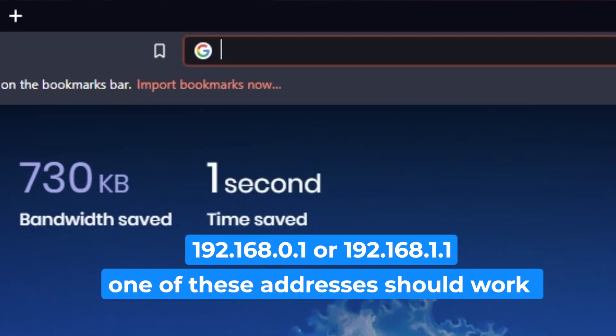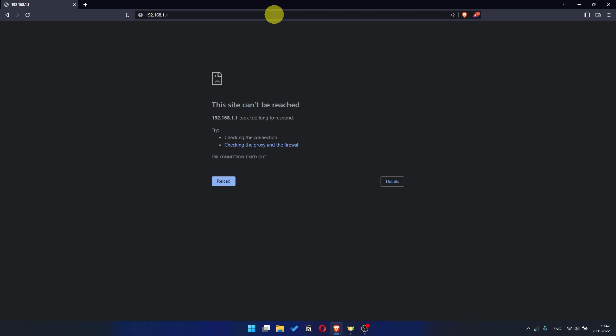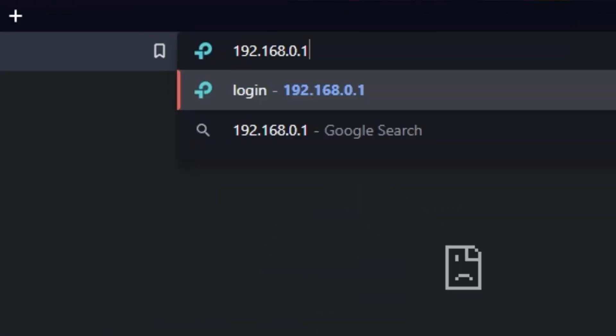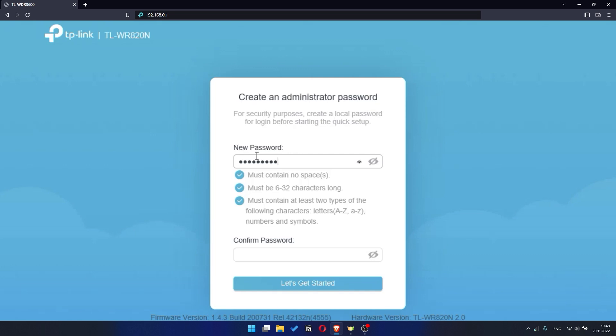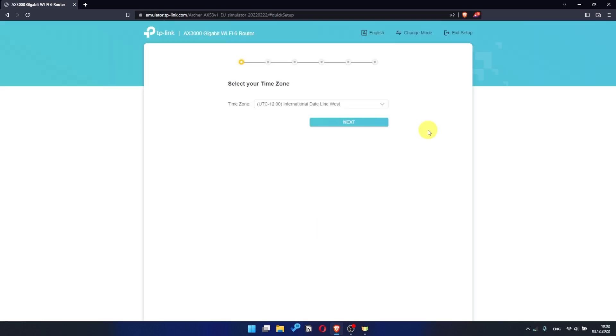First, open your web browser and visit the URL you see on the screen. Use the URL bar instead of the search bar. If the link doesn't open or you see a page with a password you don't know, it means your router has already been configured and you need to reset it to factory settings. Then try to enter the router settings panel again. If your router settings do not look like mine, it means your router has a different firmware — I have made a video for every firmware type, so follow those instructions.